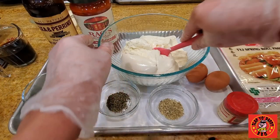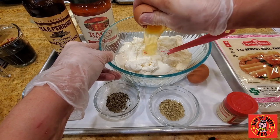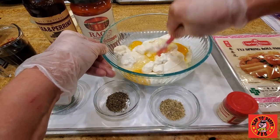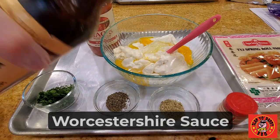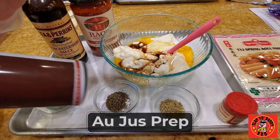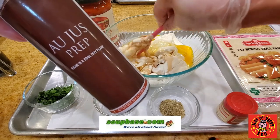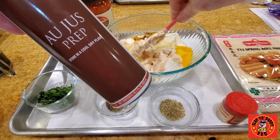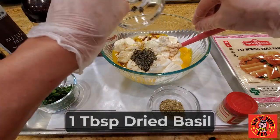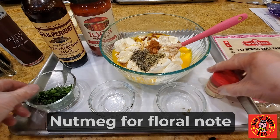Let's mix our ricotta cheese filling. This is a 32-ounce package of ricotta. I'll put two eggs and mix it into the ricotta. A little bit of Worcestershire to boost the flavor. I'm going to add a little bit of all-purpose prep in here — this one is from soupbase.com, they are my co-packers. If you need any soup or soup-based products, you can check out soupbase.com. Add one tablespoon of dried basil, a tablespoon of oregano, a little dash of nutmeg for a floral note, and we're going to add some parsley.